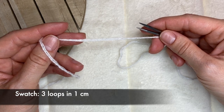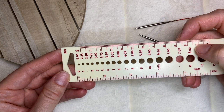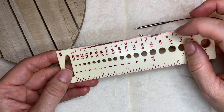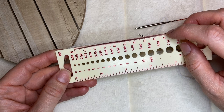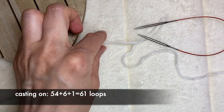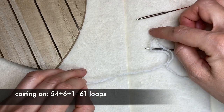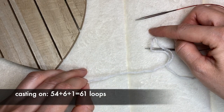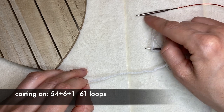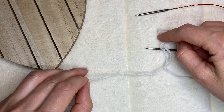In one centimeter I have three loops. I would like my headband to be about nine centimeters wide, and because I'm going to be knitting in rounds I'm going to multiply nine by two to get 18, so I have to cast on 54 loops. Because the headband is stretchy I'm going to add six more loops to the knitting, plus one more to close the round.